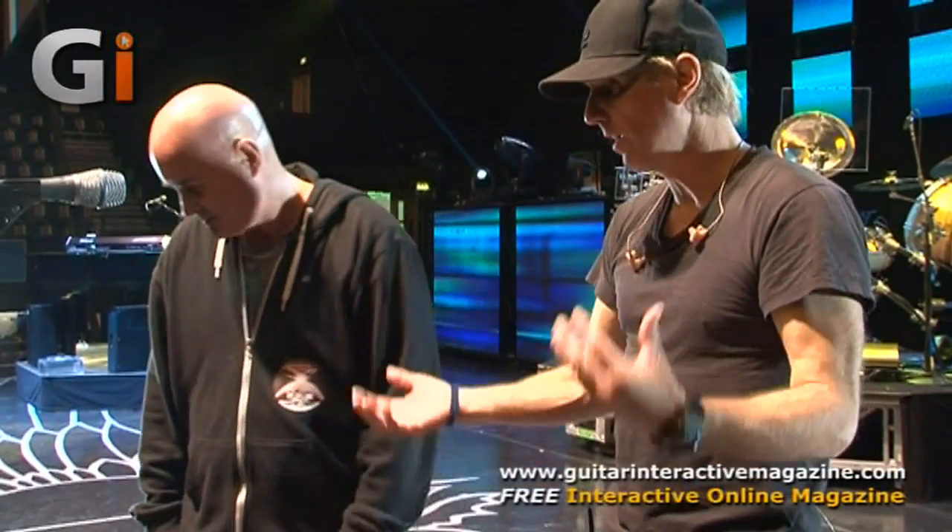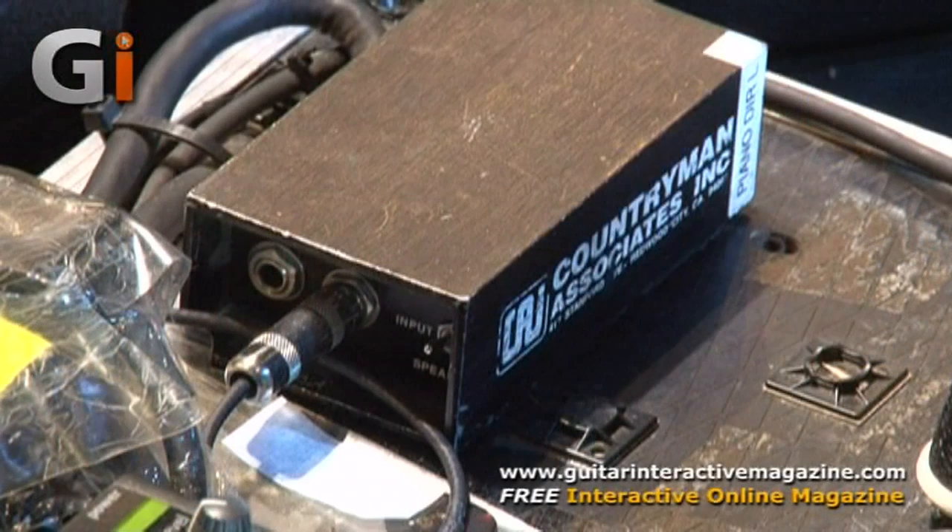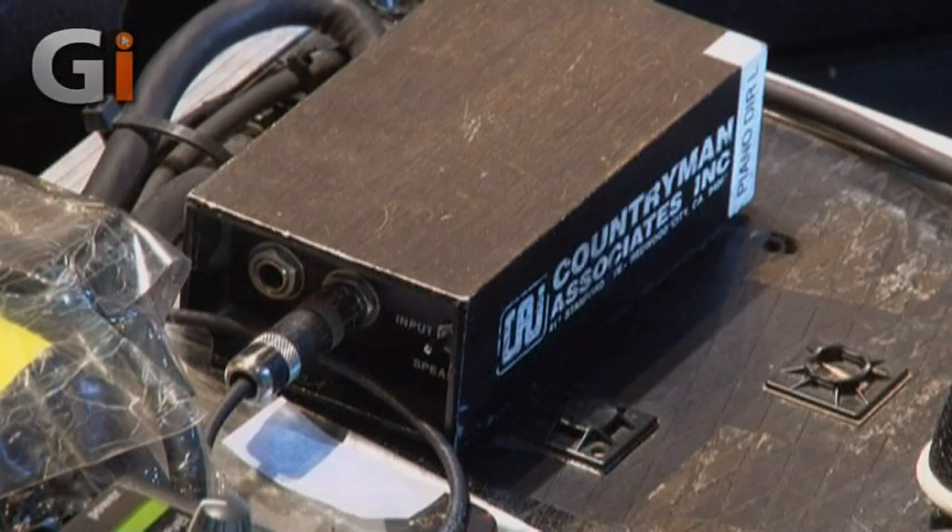There's a Countryman unit — that's used for acoustic guitar from time to time. It's a very pure, true DI system. Acoustic guitar goes right into that. Thanks for talking us through the pedal board. Let's take a look at the amp end, of course.